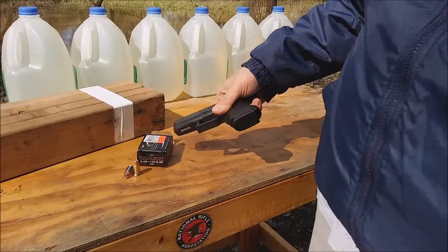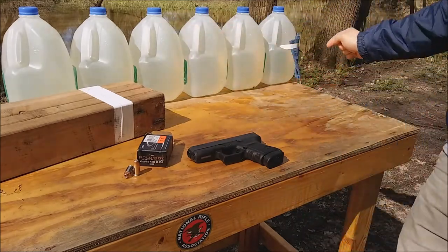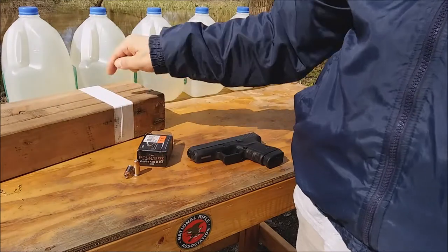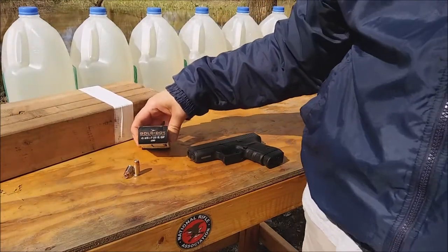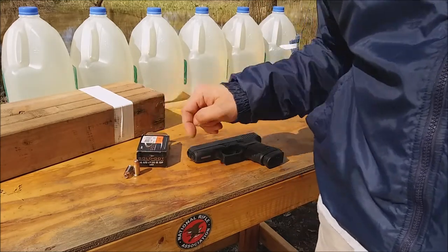Just picked up some new ammo for my Glock 36 and I'm going to test it out on some water jugs and wood. I have four layers of denim in front of the water jugs and then four two-by-fours. The ammo I just picked up is 45 auto plus P 200 grain. The ballistics are not listed on the box, so I looked it up and I was pretty amazed.